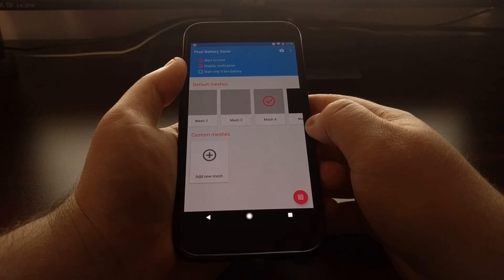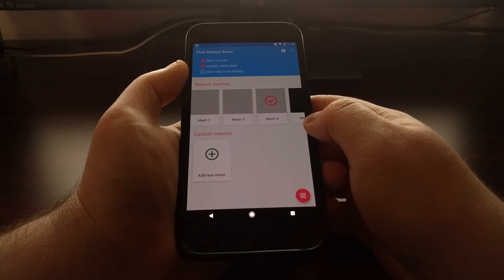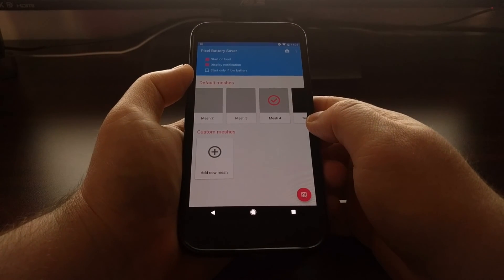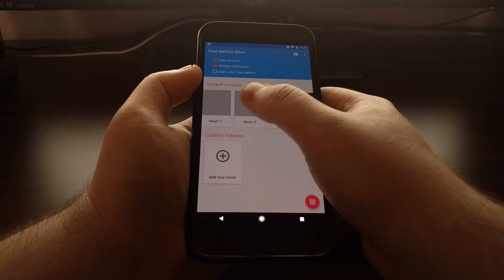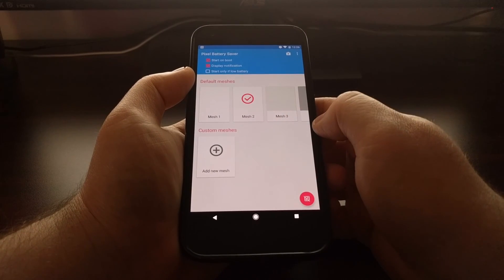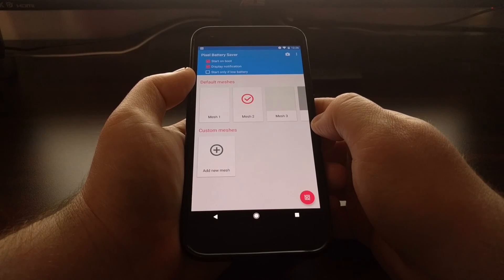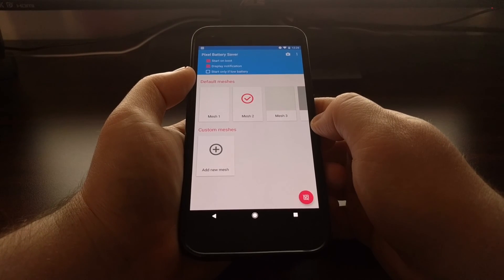So that is the Pixel Off battery saver application. Even though it does save pixels, it's not specifically for Pixel phones — you can get the added benefit of battery life savings on any phone or tablet that uses an AMOLED panel.